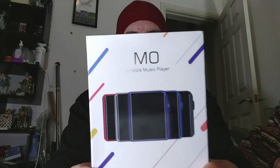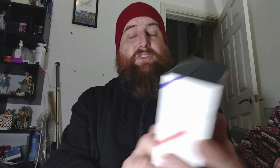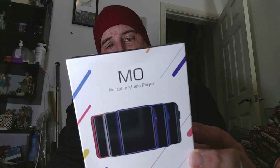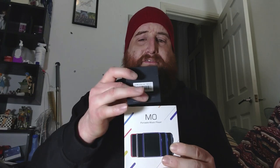I bought the Shanling M0 portable music player. It's meant to be an LDAC device. I'm going to go into more detail on another channel about this, but I was trying to find an affordable, decent hi-res audio player. It's hard to find a good one, but the reviews of this have been excellent.